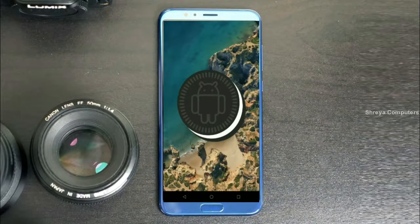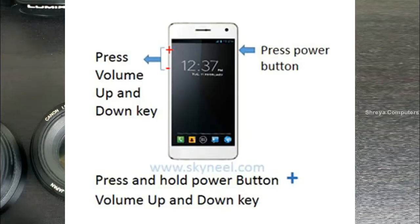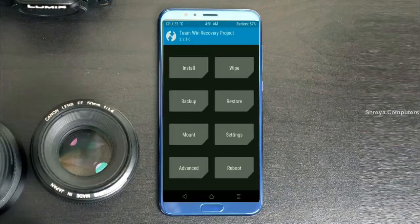Let us boot our device into TWRP recovery mode by pressing volume up and down and the power button simultaneously. Then we have to take a complete backup before we flash the custom ROM.